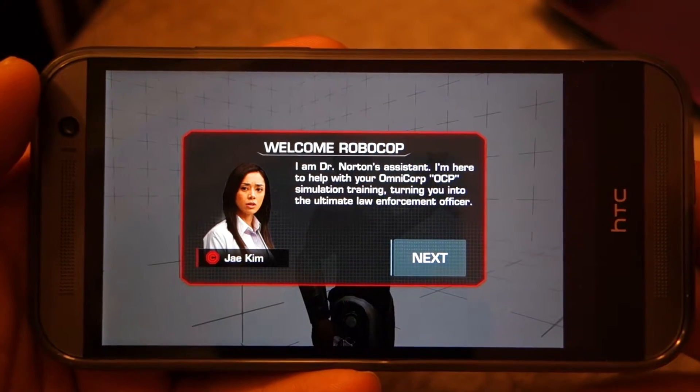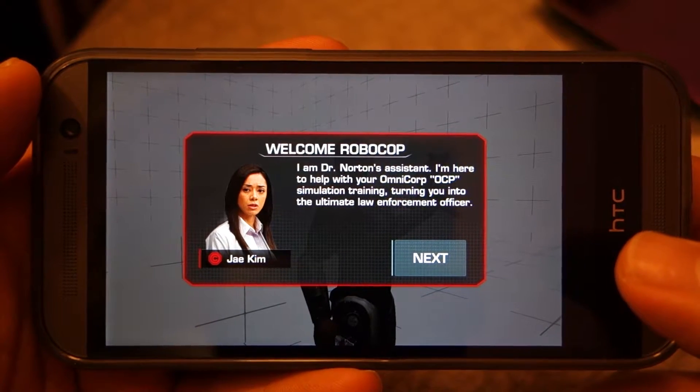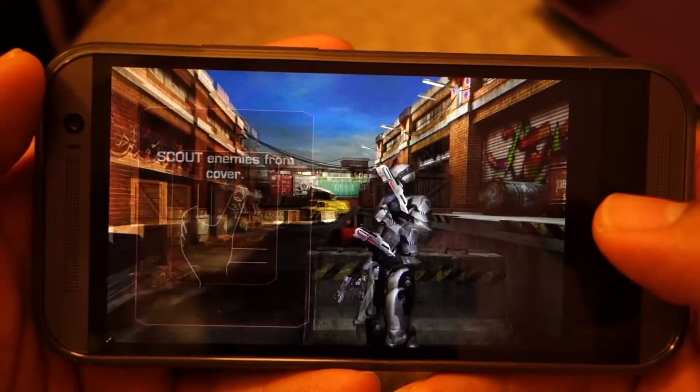What's up everyone, Techloud here. In this video I'm going to show you the Robocop game running on HTC One M8. So let's see how the game looks and runs on this device.